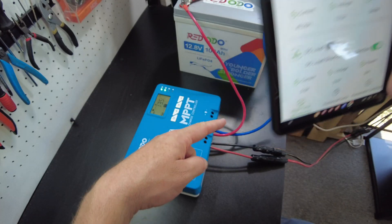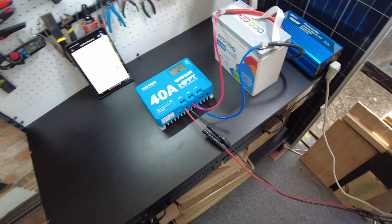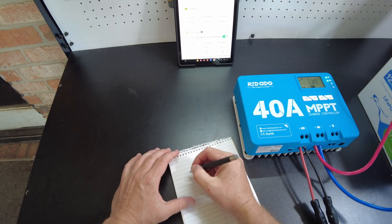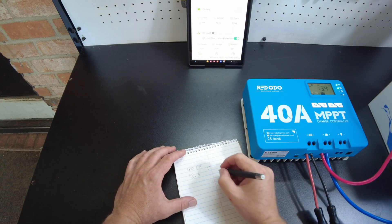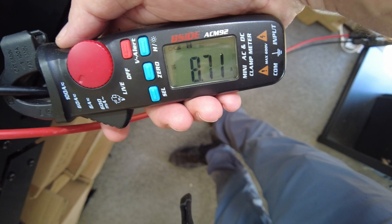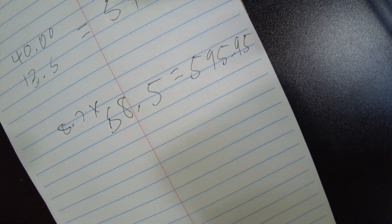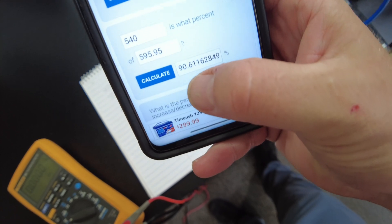I want to measure the power going in and out to figure out the efficiency. When we did this with the lead time it came out to about 97%. We've got 40 amps leaving at 13.5 volts, which equals about 540 watts out. Coming in, we've got 8.7 amps at 68.5 volts — so 595.95 watts in. That gives us an efficiency of 90.6%.